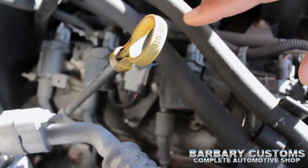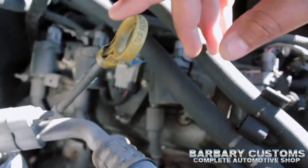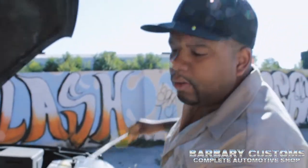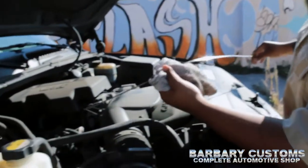The first thing you do when you check your oil is to first turn off the car. Once you locate the dipstick, you pull it out, you wipe it off with a rag, towel, whatever you got available in your car.